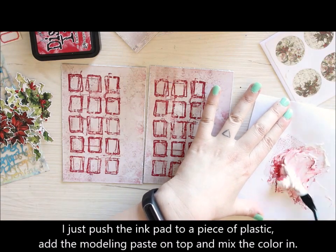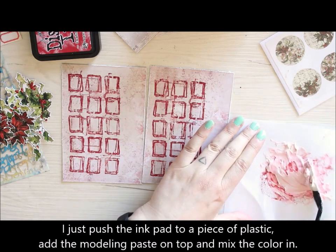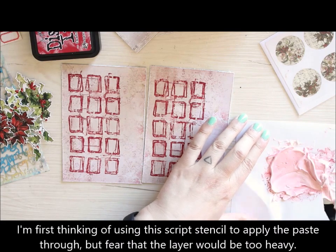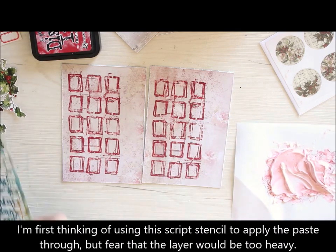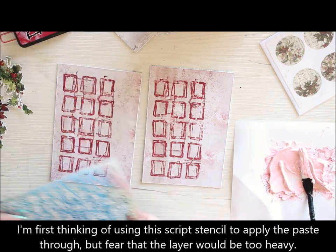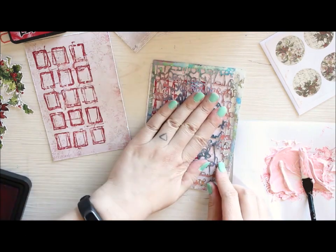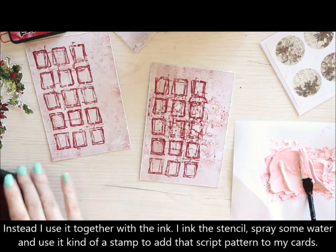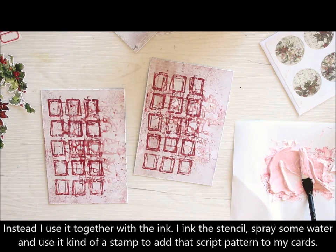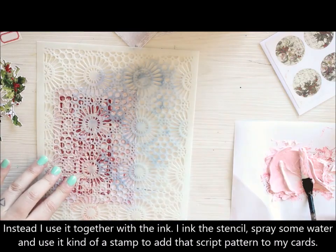I'm first thinking of using this script stencil, but I'm fearing that it will be too heavy. So instead, I'm using it kind of as a stamp, inking it with the same ink I used to actually stamp, and then add some water on top and place the stencil to the card, thus giving it this kind of a stamped fade look. I then use a more doily-patterned stencil to apply the modeling paste.